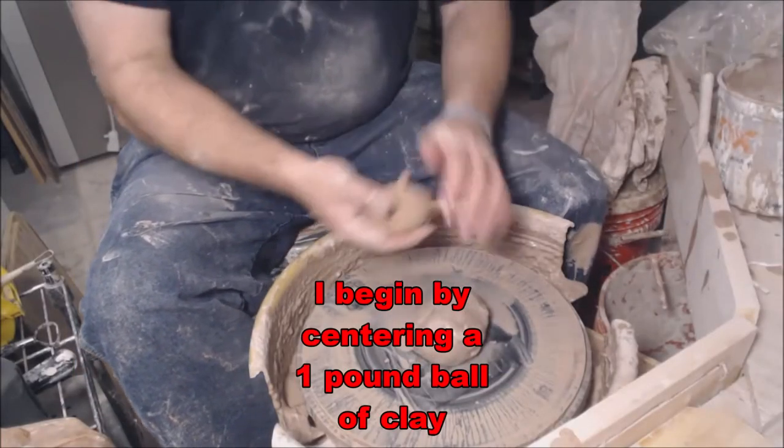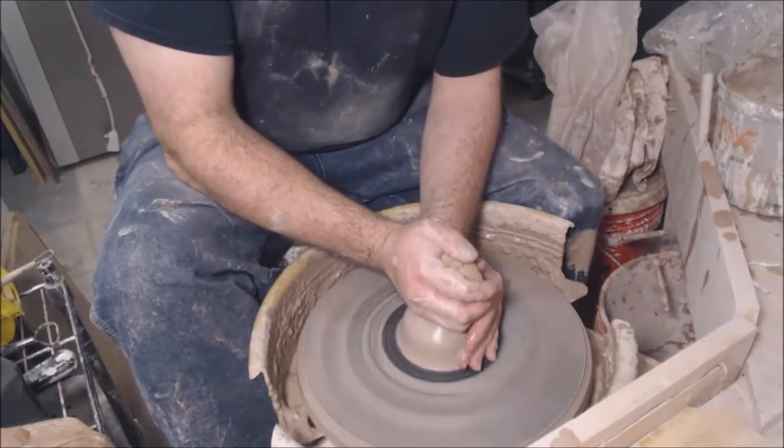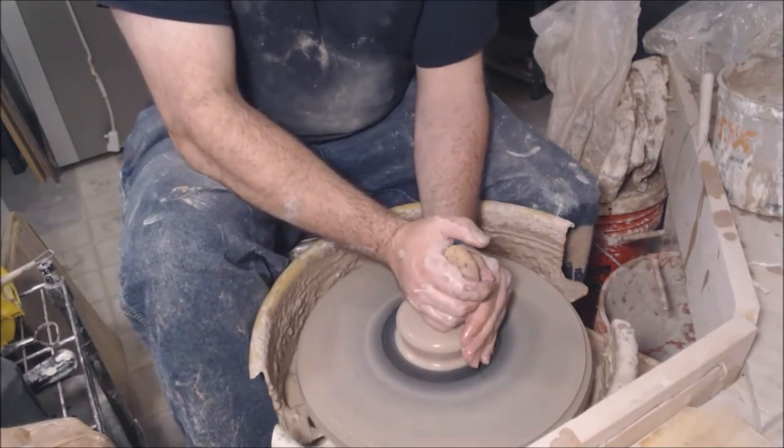So to begin, I start by centering a one pound ball of clay. To do this, I push forward on my left and down with my right while squeezing water out of the sponge onto the clay.